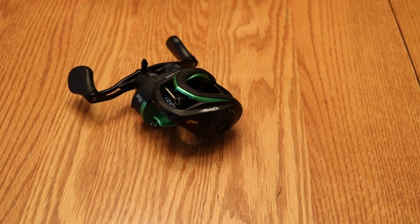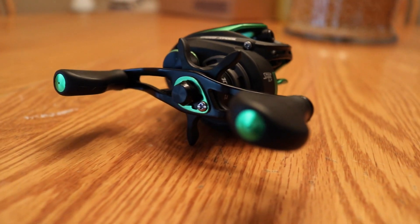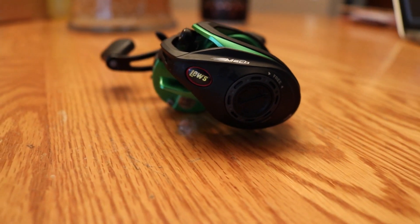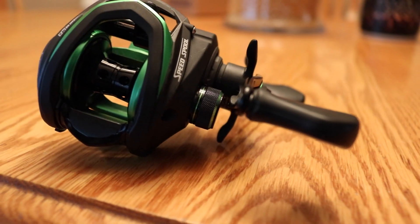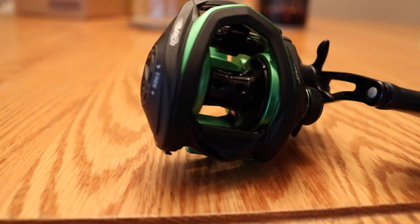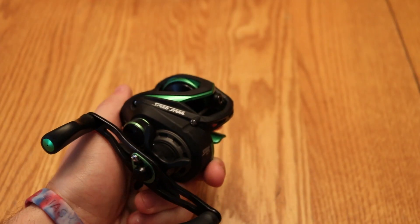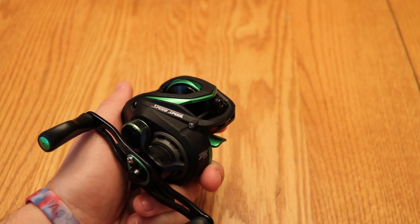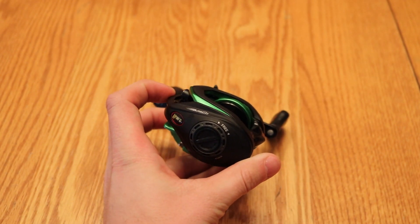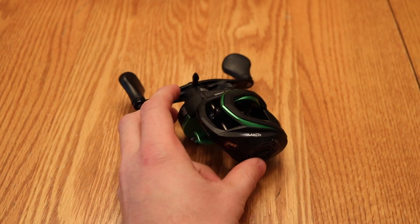This is a 10-bearing system that Lew's came out with about a year and a half to two years ago. It retails for about $99 just about everywhere you go, and this is the SLP model. SLP stands for super low profile, and it is a very low profile reel. In most internet postings you'll see it listed as the Lew's Speed Spool MCS, and MCS stands for magnetic control system, which is basically the braking system.